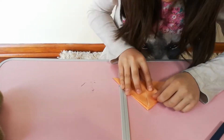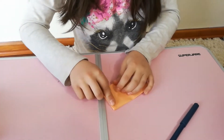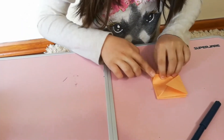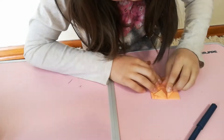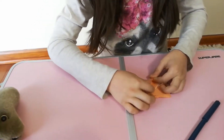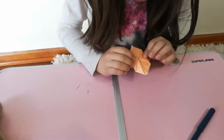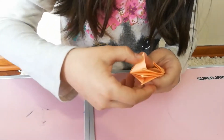Do the same thing to the other top layer, and do the same thing on the back. Then you get this top point and bring it to the middle, just like on the other side.